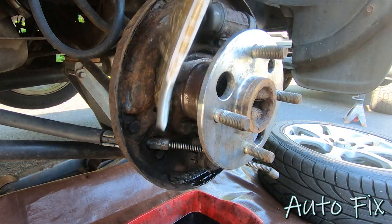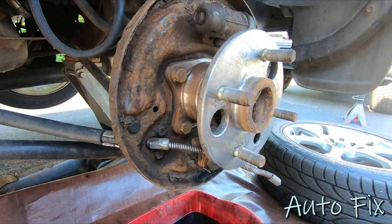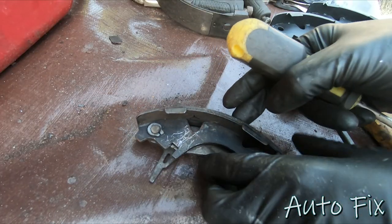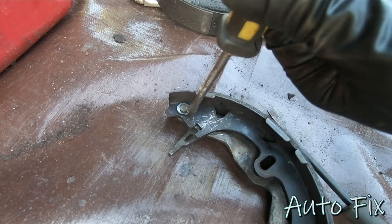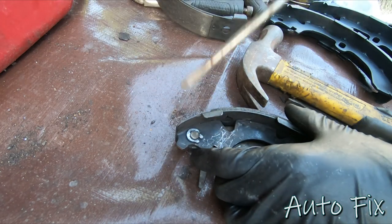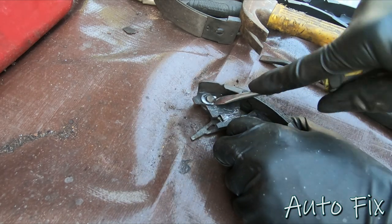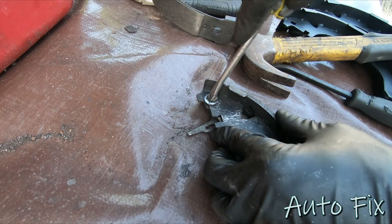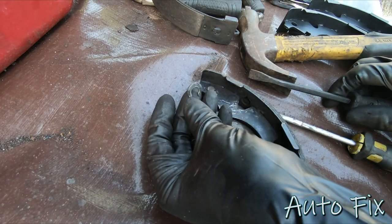It's good to clean up this surface and get rid of all the debris. Now we have to remove the arm off of the old shoe. I'm going to take a screwdriver and a hammer and punch the screwdriver in there to spread the clip out. Once you get the screwdriver in there you can twist it — usually that does the trick. Once you have it out far enough you can stick a screwdriver behind the clip and work it out.